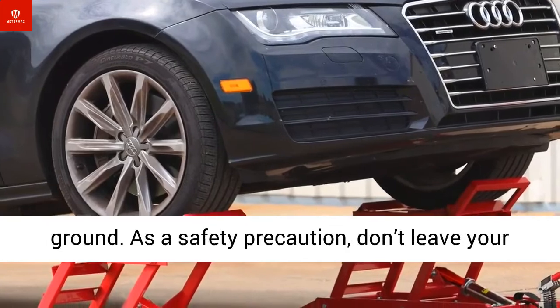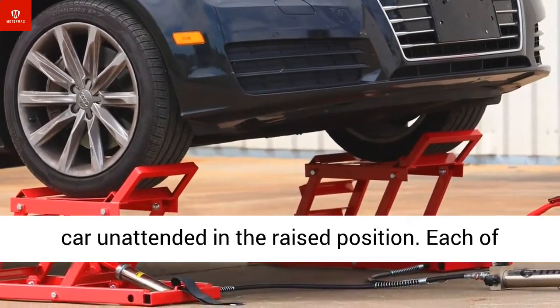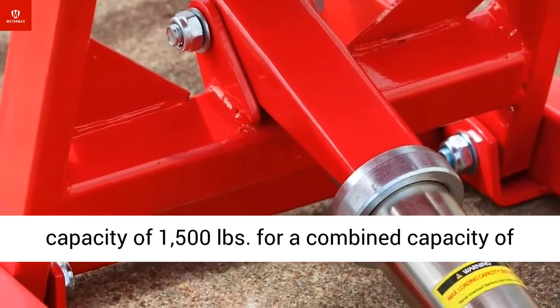As a safety precaution, don't leave your car unattended in the raised position. Each of these heavy-duty ramps weighs 60 pounds and has a capacity of 1,500 pounds, for a combined capacity of 3,000 pounds.